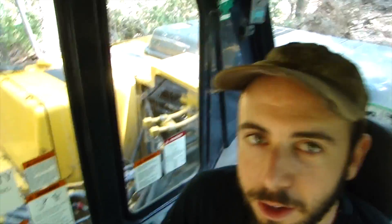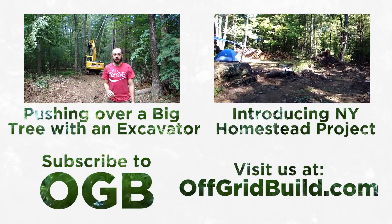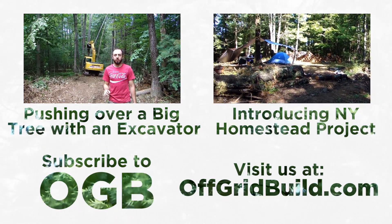That's how you operate an excavator — hopefully that gives you a little insight for when you operate your own. As you've been seeing, I've been pushing trees over with this massive excavator, which is totally awesome.